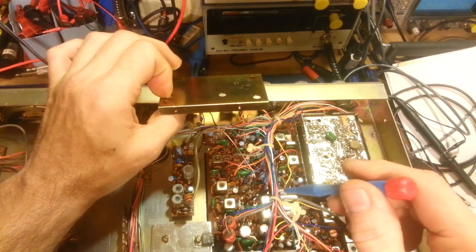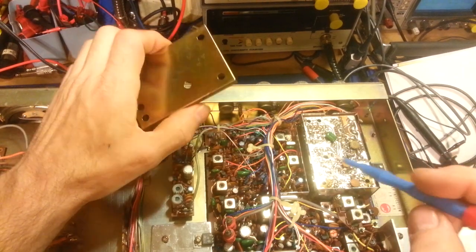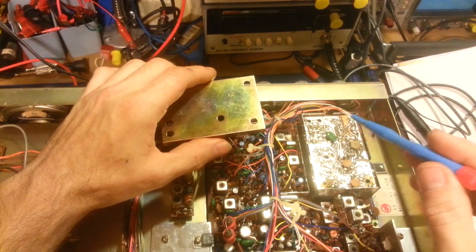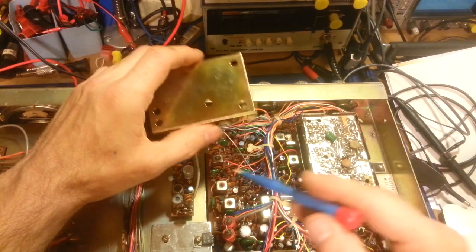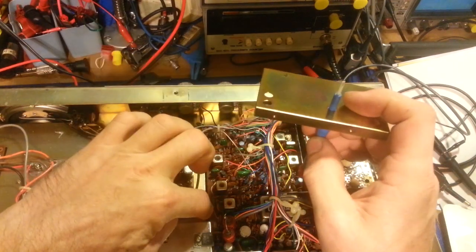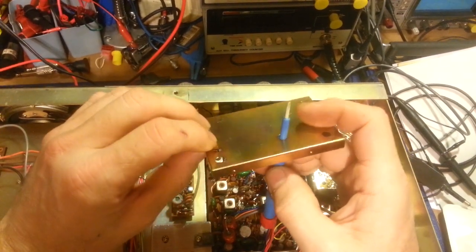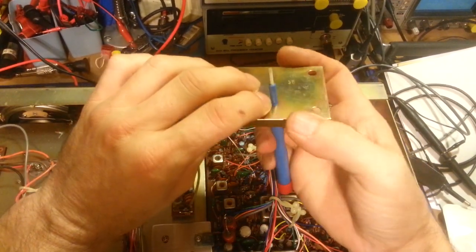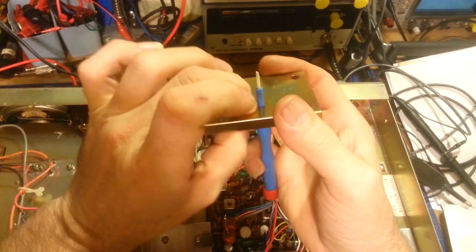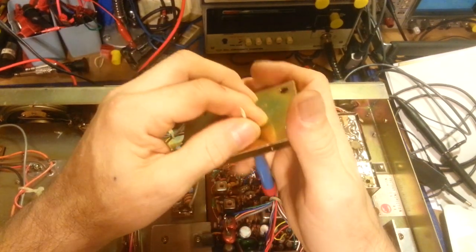That in itself can create bad solder joints. If you ever look at these boards, you'll always notice - it doesn't matter what radio it is - if it's a double-sided circuit board without through-plated holes, you will see air bubbles in a large majority of the solder connections on the other side of the board. What causes that is: there's a little bit of air trapped in the board material, and when you solder it, you're soldering the copper trace on both sides, and it heats up the board around it.